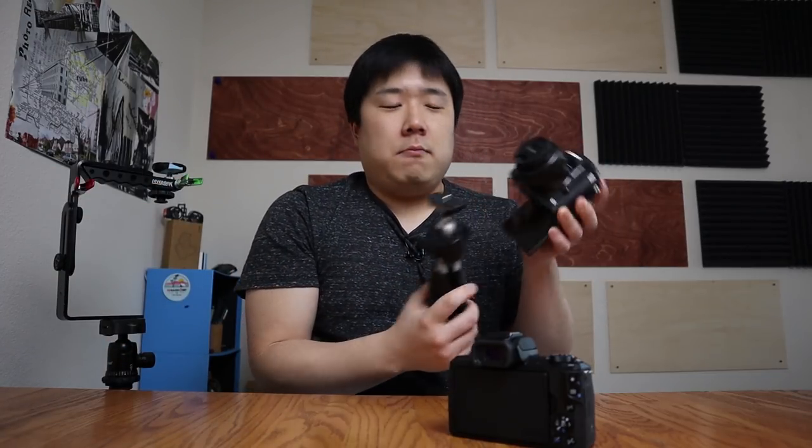The biggest drawback of the M5 is that if you're trying to shoot yourself, you're going to have to flip the screen like this and then view it here. It gets blocked by a tripod, so if you bring a tripod out it's completely blocking it. Because I have worked with this camera for several years, I have made a couple of rigs to address this issue.